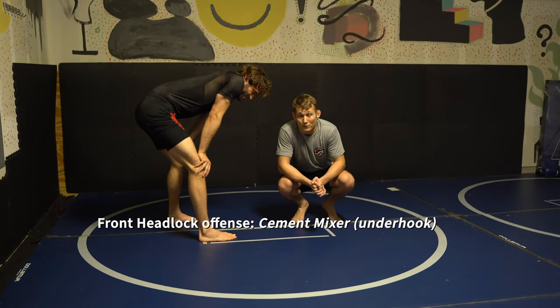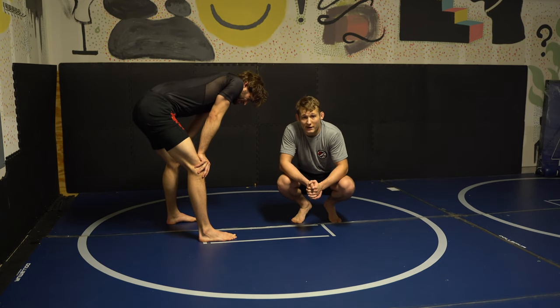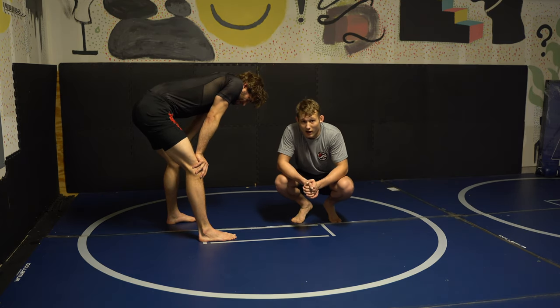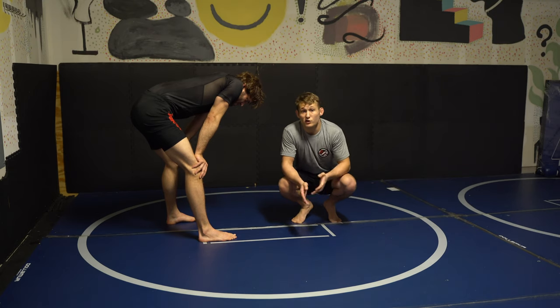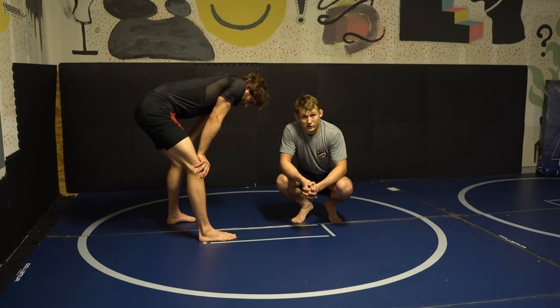Here is the last attack I'm going to be showing from off-heads while you're on your feet from a front headlock. It's a really fun one, also very effective. So a few slight variations, so I'll show one of them. This is called a cement mixer.